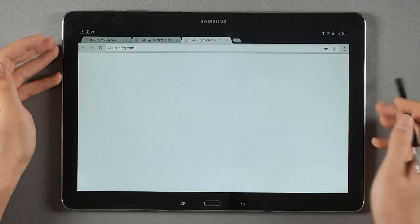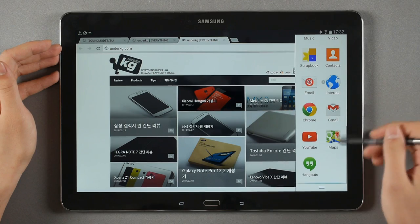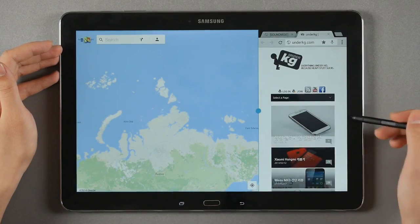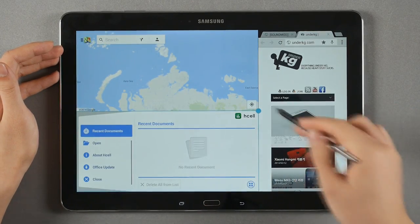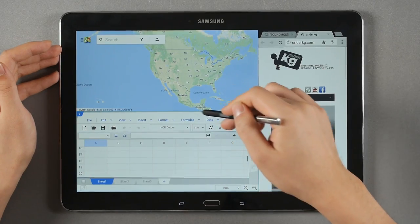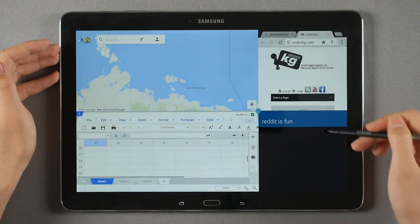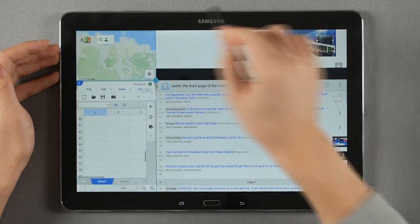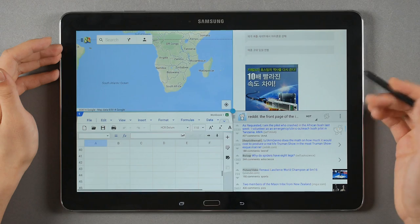Web surfing is really fast. What I really like about the big screen is the multi-window feature. You can have Chrome open, split the screen to add Google Maps, and then split it further to add HCell — so you can split into three panes. You can scroll through all open apps and it barely lags. You can add up to four apps simultaneously, change the ratio between them, scroll around all windows, and it doesn't lag. That's pretty awesome — and really useful when you're just relaxing with your Galaxy Note Pro.